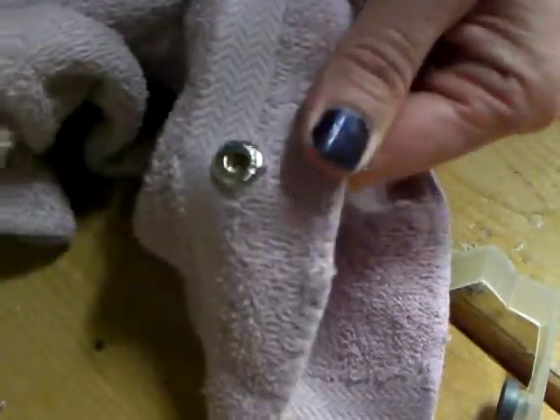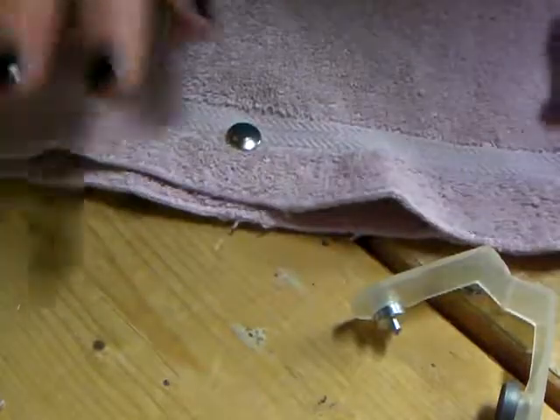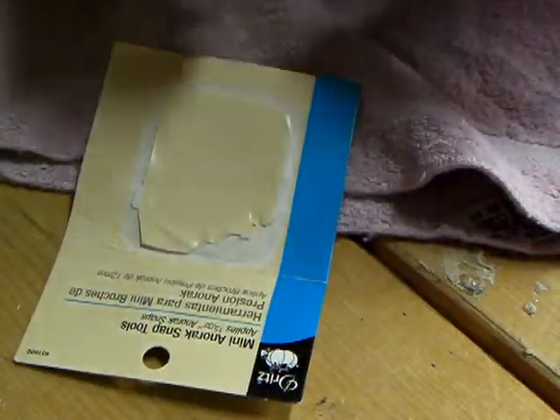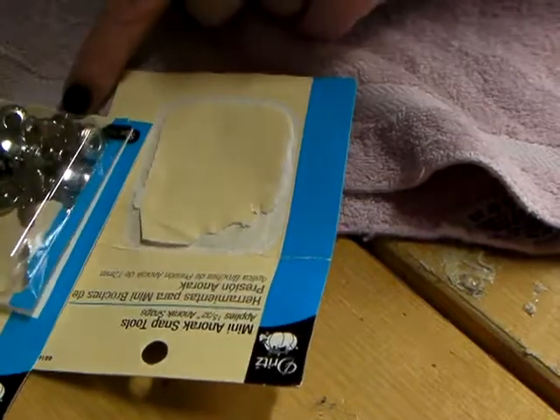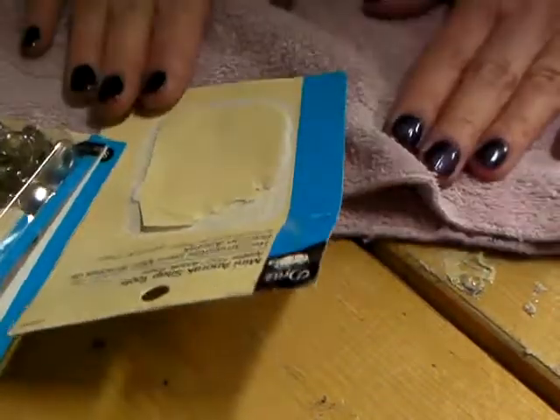And then pull back apart — so that's perfect. Hope that helps. Again, this is for mini snaps, and you actually have to buy the separate tools. Hopefully that helps everybody.